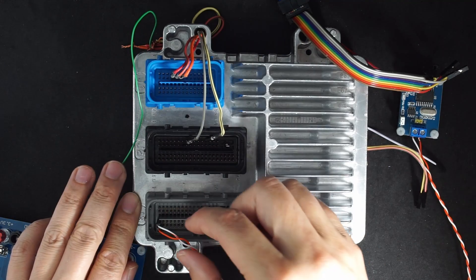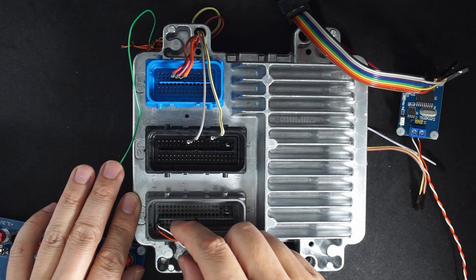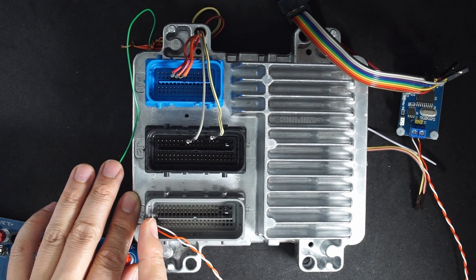This is the back of the ECU and the connection for the Canvas is on the left side here. The bottom one is CAN high and the top one is CAN low on the left-most side.